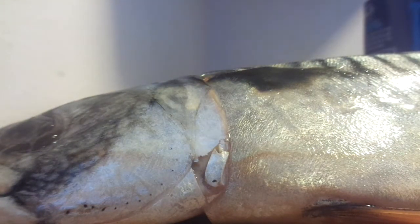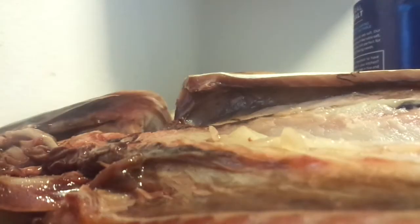You butterfly it — this is how I butterfly it. I go in and gauge where I think the bone is, and I cut along that long bone that runs right through the fish, like that, and it butterflies open. Then I go into the head part and put a little more pressure on my knife to open up the head part, and you get the fish butterflied.